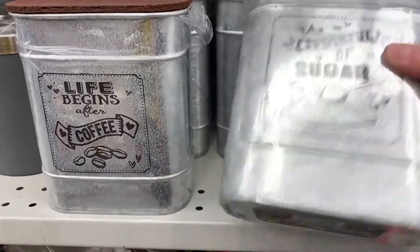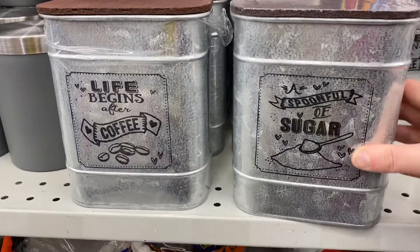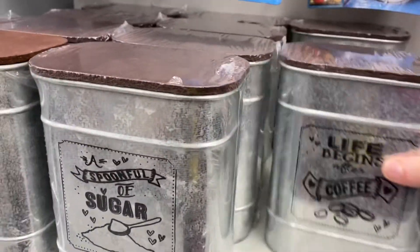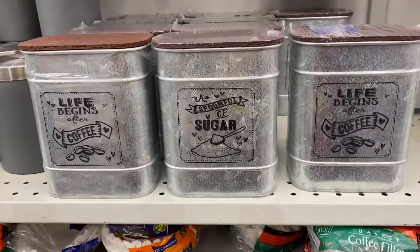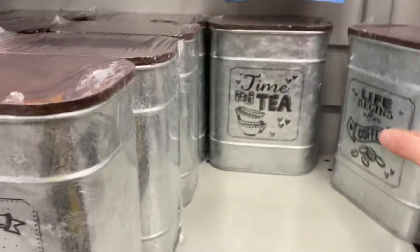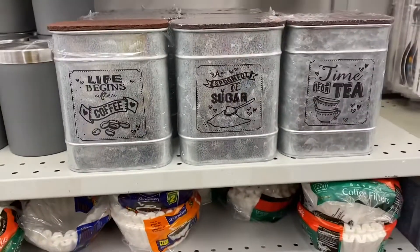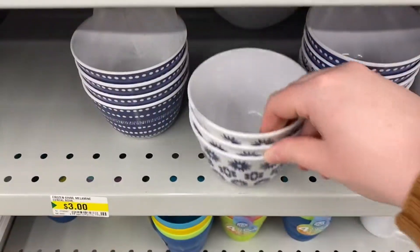These were new, I think. "Life begins after coffee" and "Spoonful of sugar" — they're $4.00. I was about to say they never do a tea one, and then behind the coffee one I found a tea one. "Time for tea." So they are $4.00. There's three different designs — really pretty.